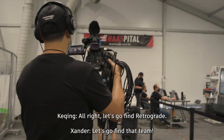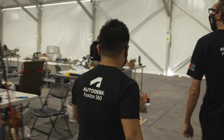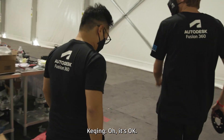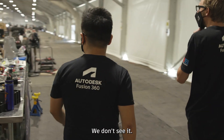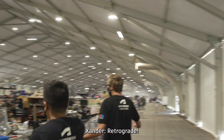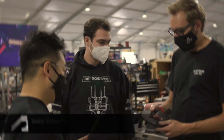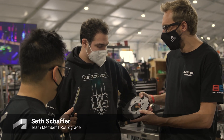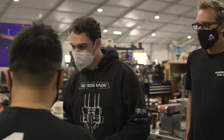Alright, let's go find Retrograde. Hey guys, we brought you your sprocket. Can you tell us a little bit about why you need this part made? Yeah, so right now we have a lifting system on our robot and we are having some trouble with it.